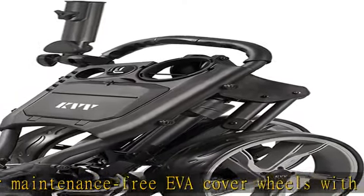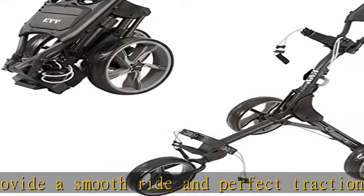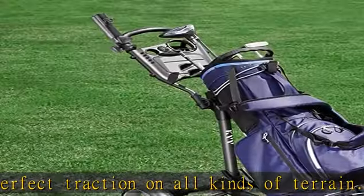Quick foot brake and quick fold mechanism: just tap the brake pedal with your foot to engage and release the brake. It takes three steps to fold the cart to a smallest size of 19.1"L × 14.6"W × 23.2"H.